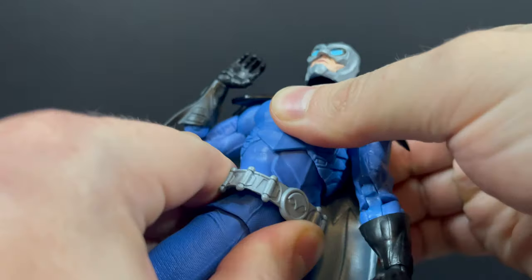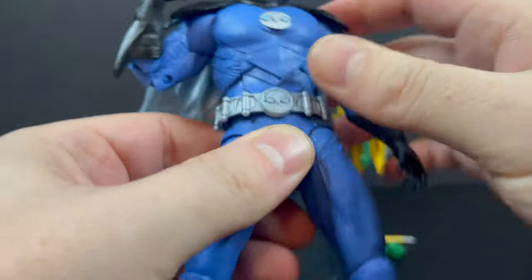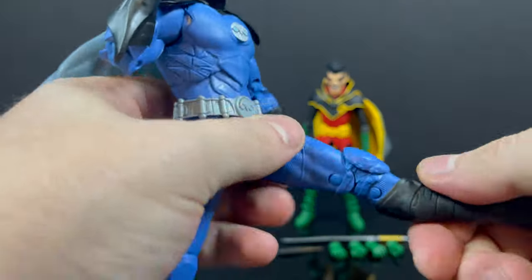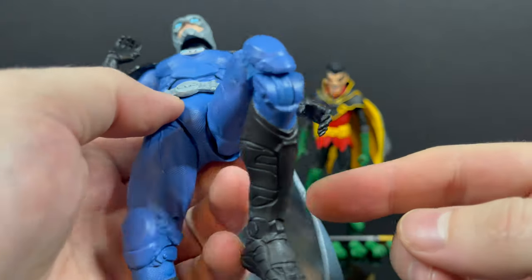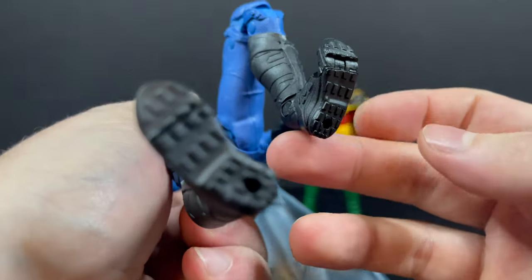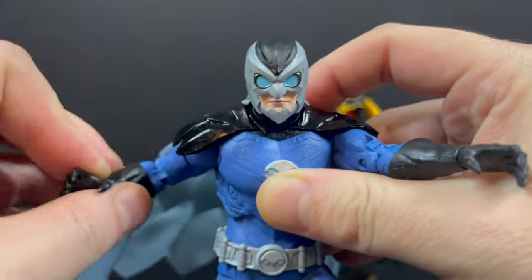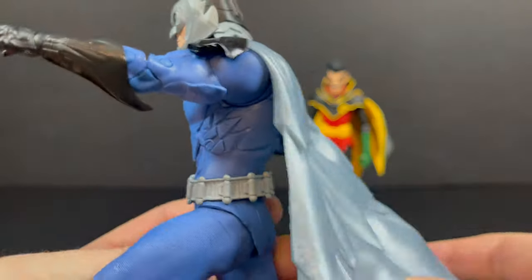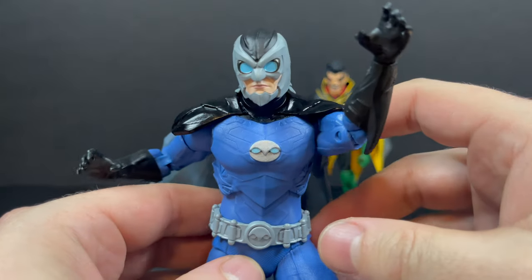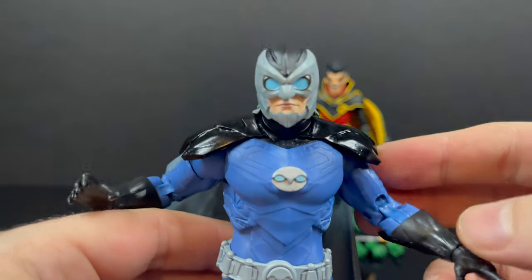He's got bicep articulation, double jointed elbows, and wrist articulation — no swap-out hands though. He does have a fairly decent ab crunch, he will spin at the waist. I like the belt as well — different belts, different head sculpt, different colors. Leg kicks out with a fair amount of range, double jointed knees, owl boot rotation, owl toes, and peg holes on both bottoms of the feet. He's interesting, he's cool, just not that exciting. However, if you have the other Crime Syndicate figures and are missing Owl Man, he does look really good with them.